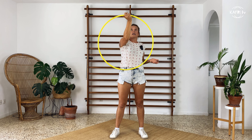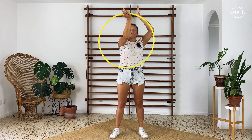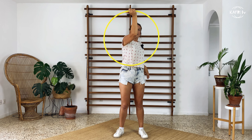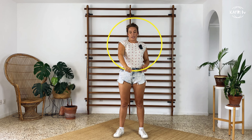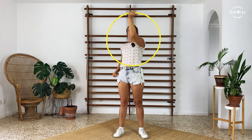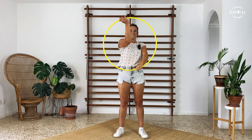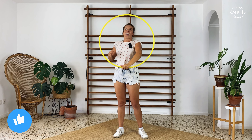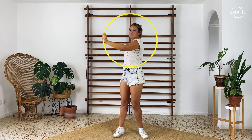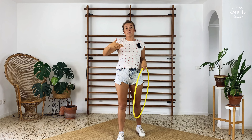Grab the hoop the same way as in the basic isolation: at the upper edge, hand open, palm facing the ceiling or sky. Grab the hoop really tight and draw half of the circle until you get to the lower edge, to the bottom of this movement. Then add the second hand in the same exact way, grabbing it tightly and drawing the other half of the circle. You are switching hands one by one — one performs the first half of the movement and the other performs the second half.